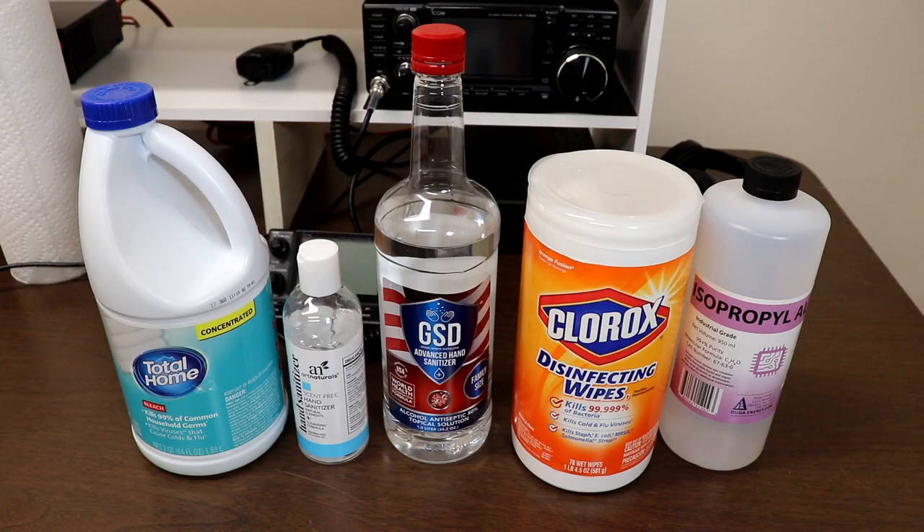Anyway, thanks for putting up with my introduction. Let's take a quick look at some of the options for sanitizing and disinfecting our radios and electronics.